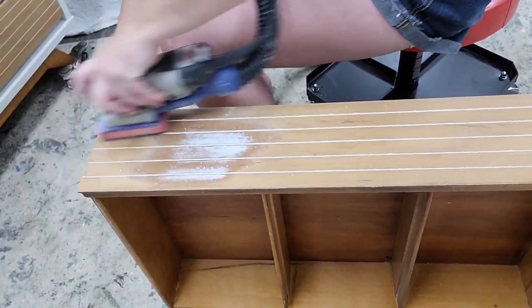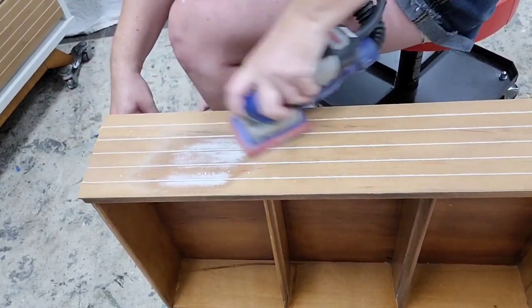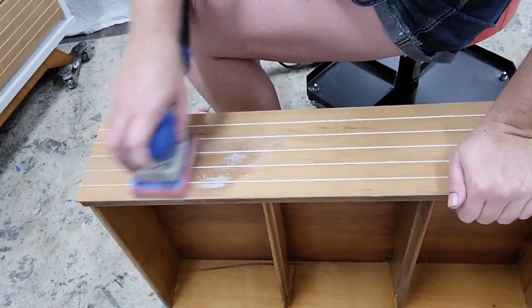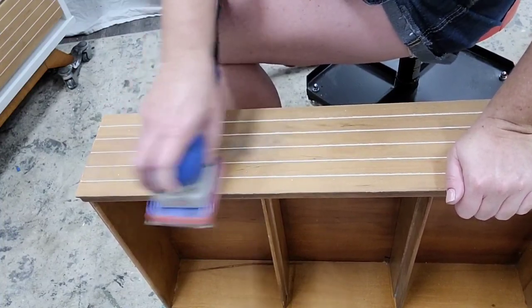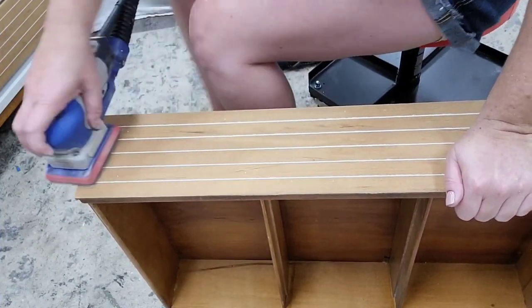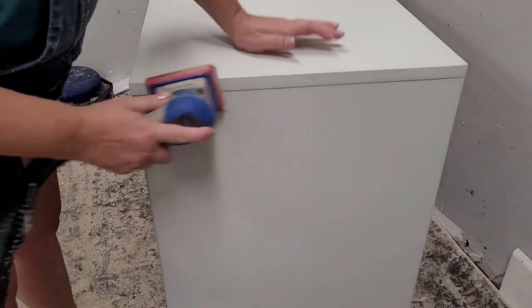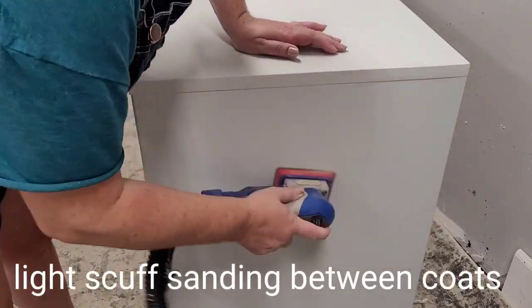I also really loved the wood grain on this one — something I definitely wanted to leave intact. I chose the Oyster color because it gives contrast between the wood tones and the white of the body, really making the details pop. I always look for a jumping-off point with my pieces to inspire my finishes. In this case it came from the hardware, which was actually the first thing I found, and so that's where I chose my colors and finishes from.